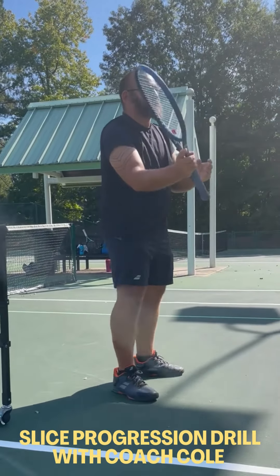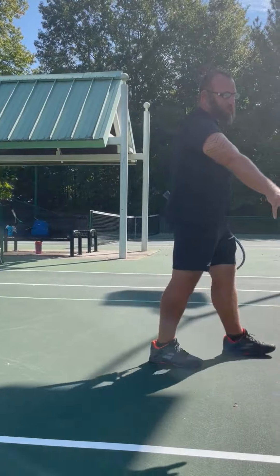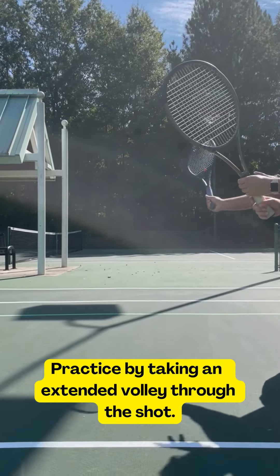So ladies, we're going to do our slice progression drill. What I want you guys to do is come up to this center line right here. I'm going to toss you a ball and you're going to let it bounce and take an extended volley through the shot.